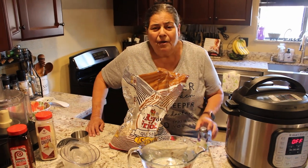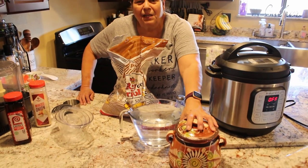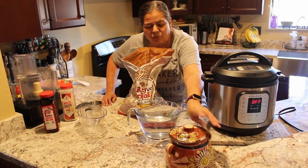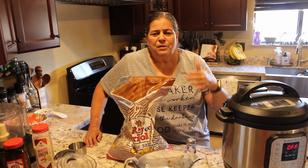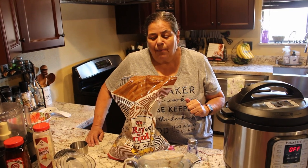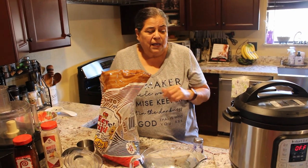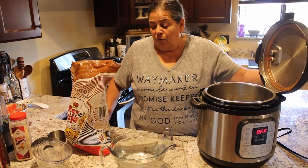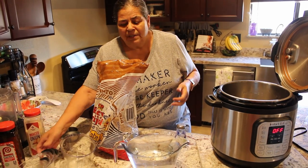All you need is beans, water, and salt. Back in the day, they used to cook them in this little old-fashioned pot — this is my mom's, you can see it's well-loved. You would have to watch your beans for hours and hours, soak them before that, keep watching, and add water or they might burn. Today we're going to use simple ingredients in the Instant Pot, because who wants to heat up your stove in the summer heat?